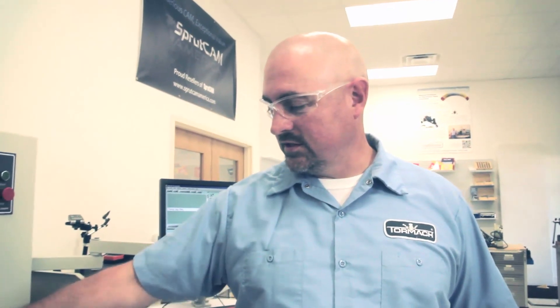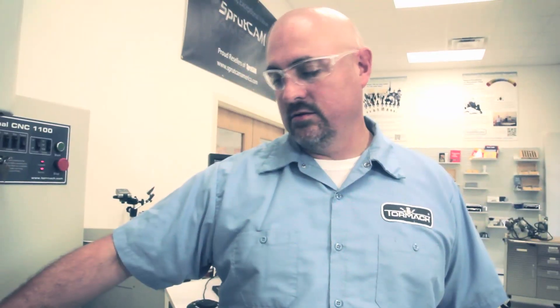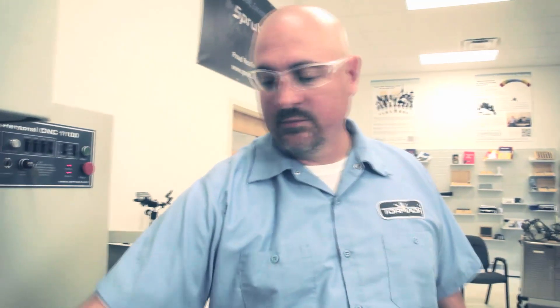Hi, I'm Mike Corliss with Tormach and today I'm going to go over a quick setup using the six-inch tilting table with a two-jaw chuck. It's just going to be a quick setup of this aluminum block.